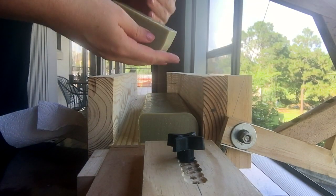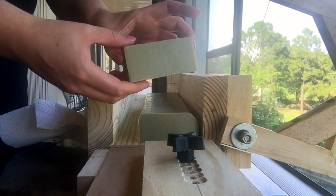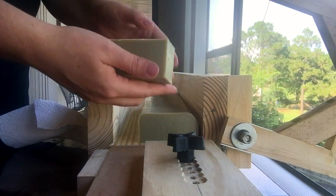Right now I'm just cutting these, and then I'm going to cut them in half and clean them up. I just have this, and then I'm going to cut it in half to make them into cubes, then clean up the sides a little bit.